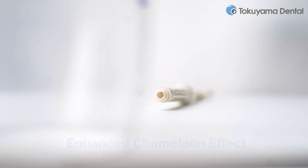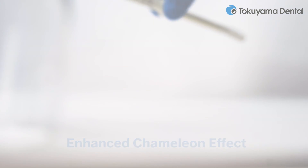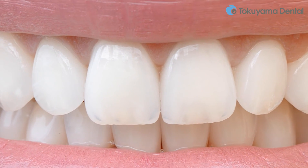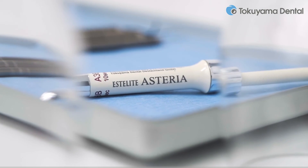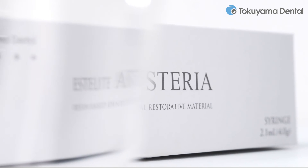An enhanced chameleon effect enables the simplification of the conventional layering technique, creating seamless transitions and invisible margins. The increased opacity of the body shades and the perfectly matched translucency of the enamel shades provide an optimal balance. Simplicity and high aesthetics do not have to be contradictory.